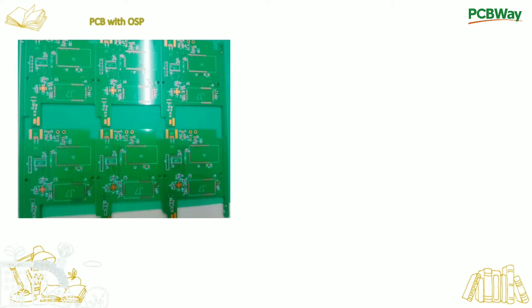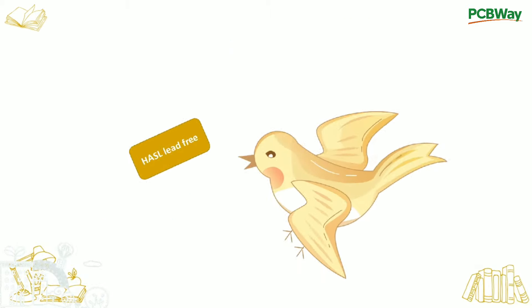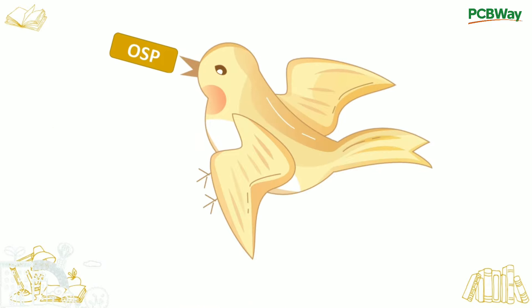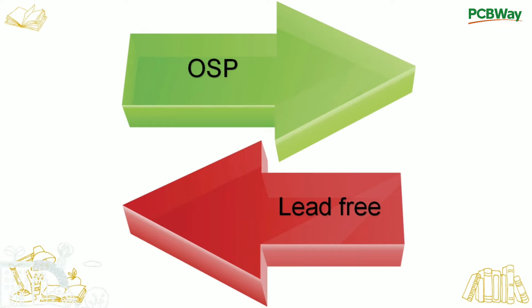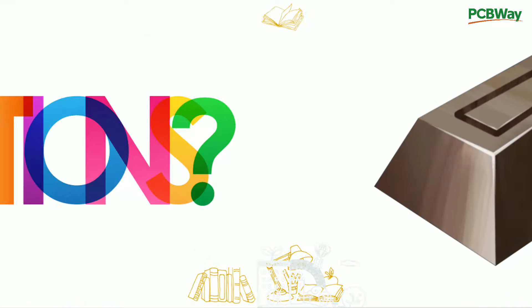In short, OSP can be used as an effective alternative to HASL lead-free. When you need a PCB surface finish that can provide sufficient flatness and a simple manufacturing process, OSP can be a good choice for you.